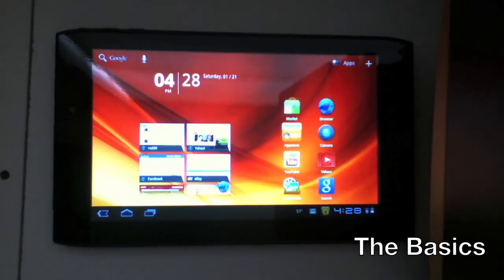The basics are that it's a 7-inch Honeycomb tablet. It's running Android 3.2. It was, I think, the first tablet to be 7 inches and running Honeycomb. It won't be running Honeycomb for long though because it's getting Ice Cream Sandwich.